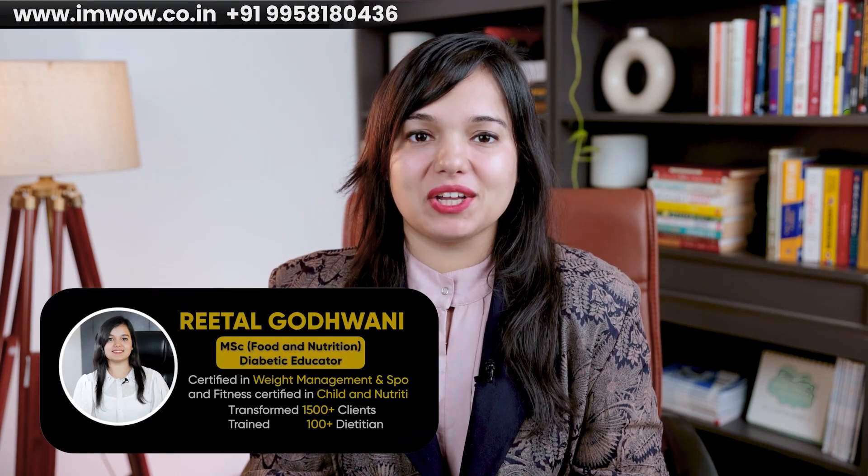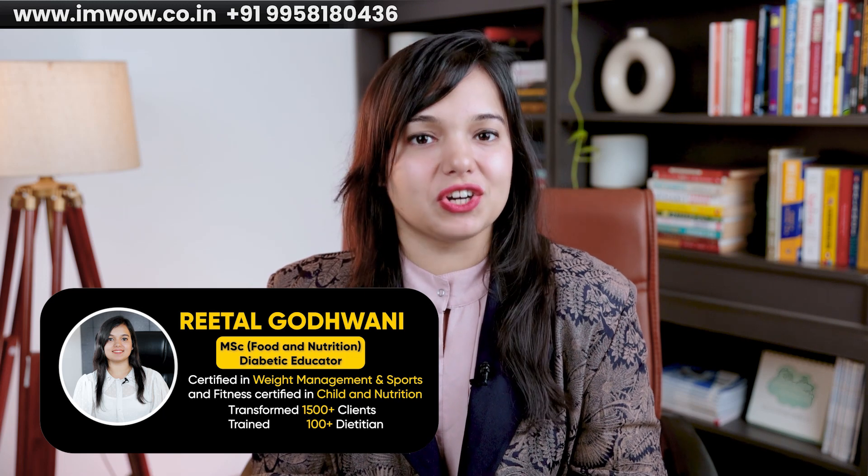Hello everyone, I am dietitian Rital Kodwani, Masters in Food and Nutrition, Diabetes Educator, Certified in Sports, Clinical and Weight Management.